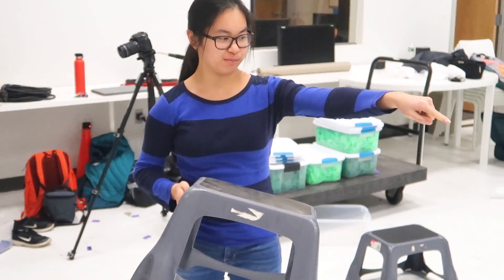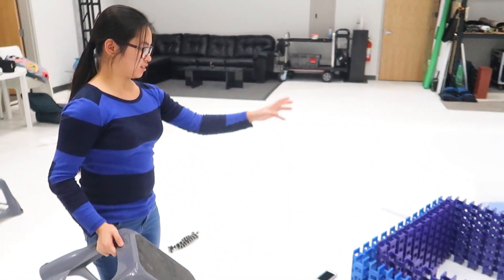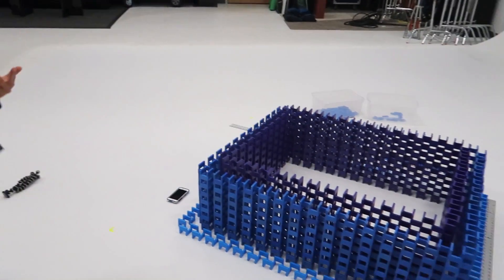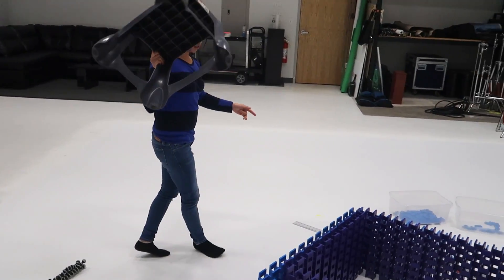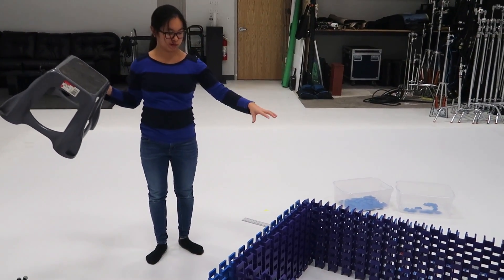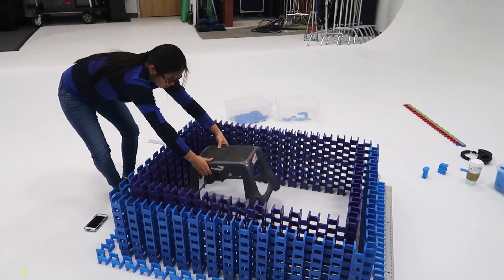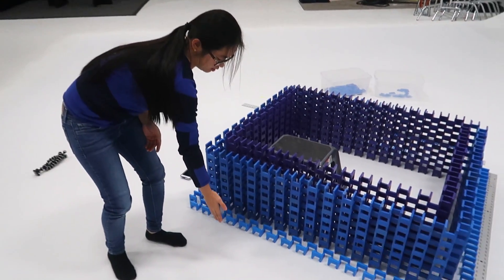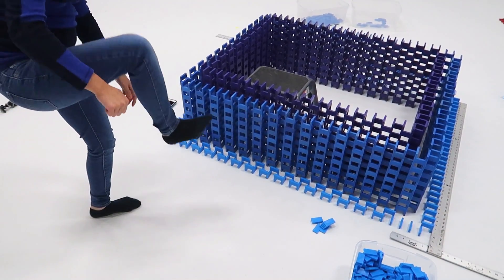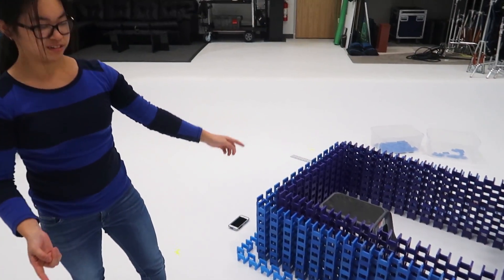The second ring is done. We have these stools and I'm going to put one in the middle so I can step on it and get inside the structure, then take out the stools so I can walk in and out whenever needed. They want to take pictures with me inside and without me in it, so this way they don't have to step over the dominoes. Once we finish the walls, I'll put another stool here and just step onto that.